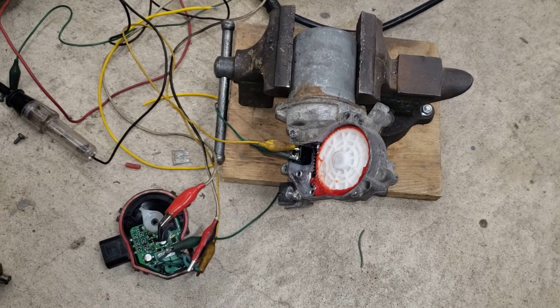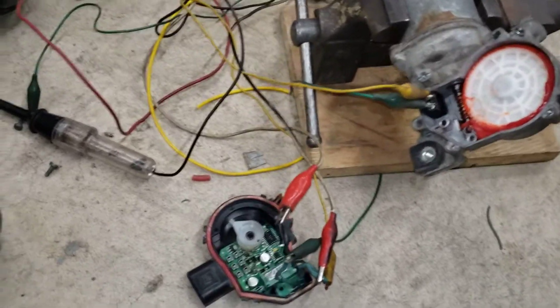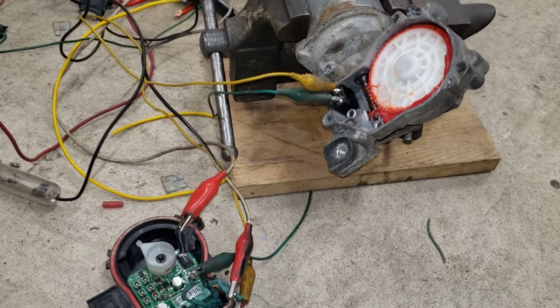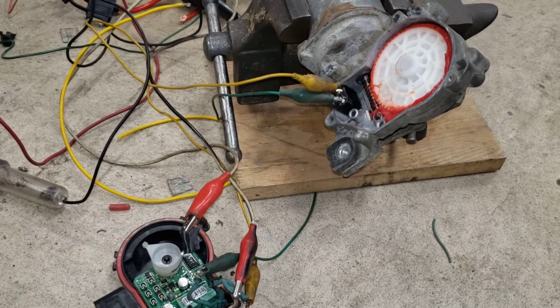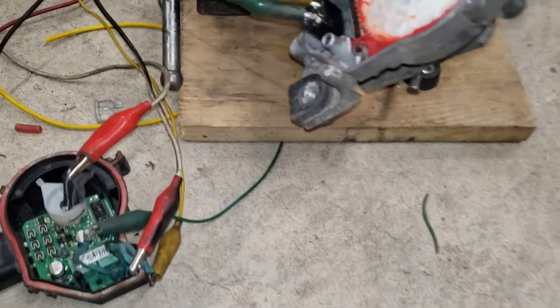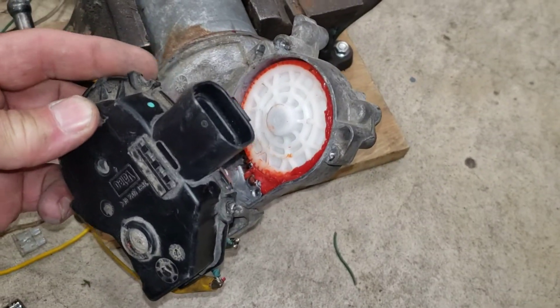A lot of people just say, 'No problem — it's just a DC motor, just flip the wires around positive and negative and it'll go the opposite direction.' That's true and it does work that way, but the system is a little more complicated. When you take the cover off, you'll see there's a circuit board inside.